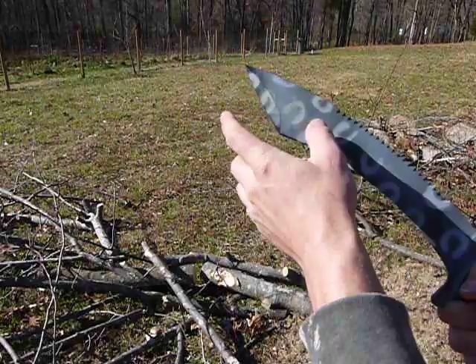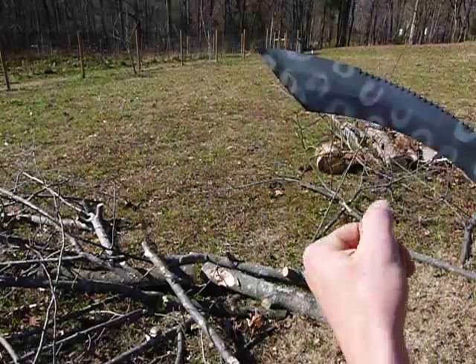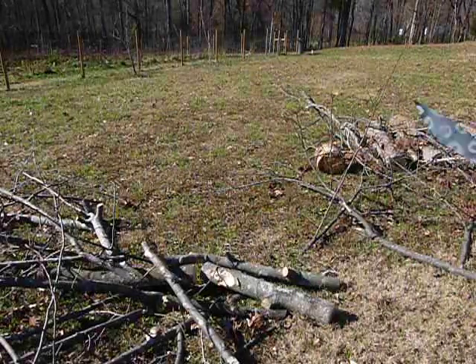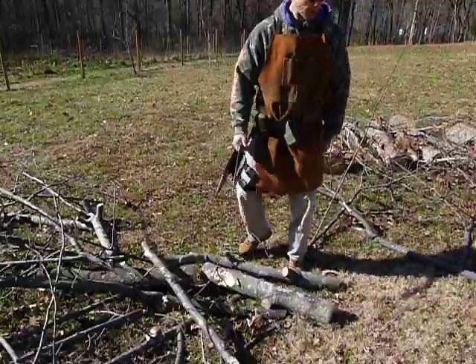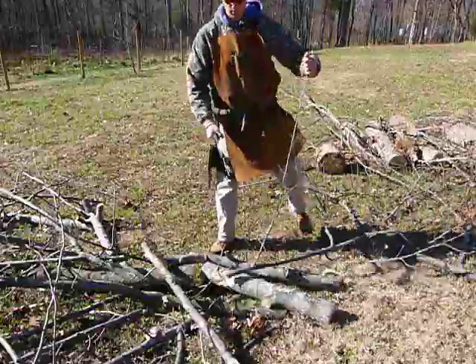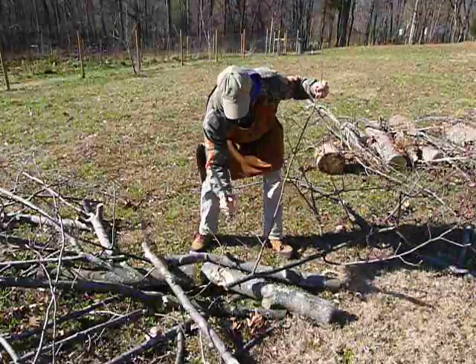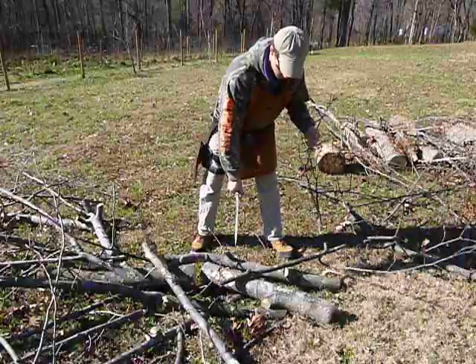I'm going to show you a little chopping here — this is not a sharp blade at all, I didn't even sharpen this before I coated it like I usually do. We've got some tulip poplar here and I just want to show you the cutting dynamics so that you can see how it handles in the hand, how it feels.